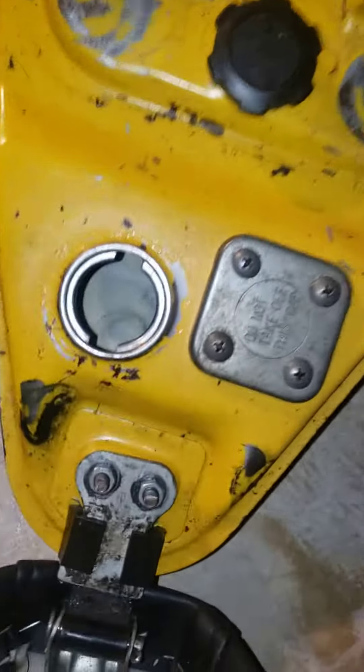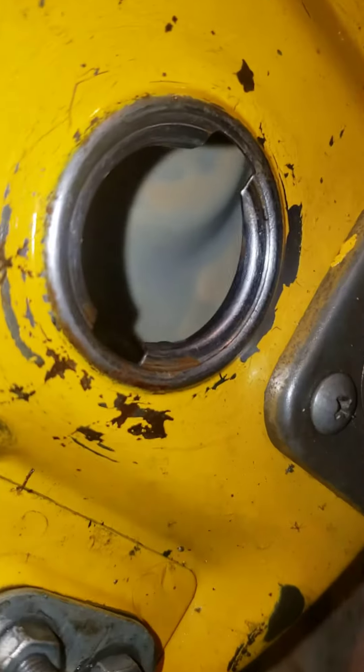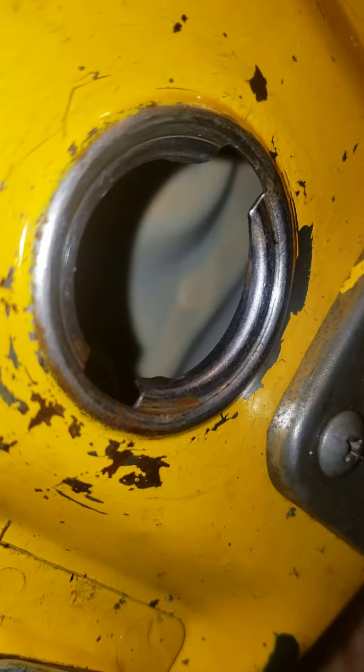This one somebody coated with that tank sealant — you can tell looking right in there. And if you look right there off to the left, it almost looks like it's maybe peeling up right there.